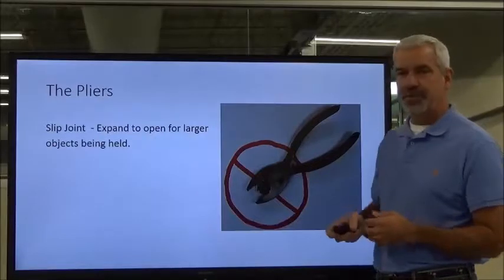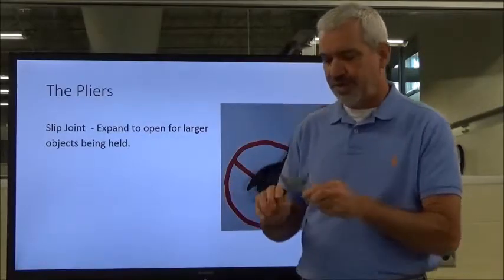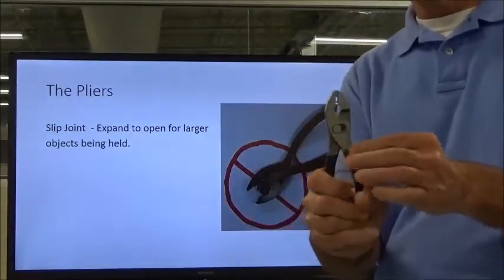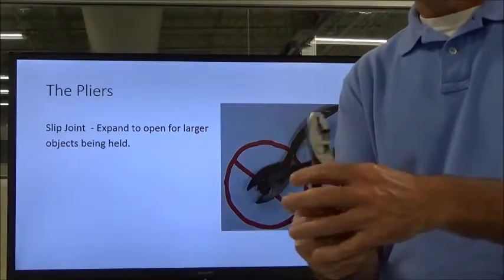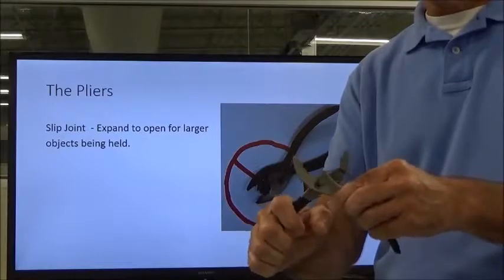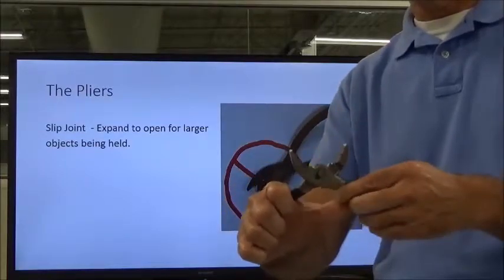The first type we're going to talk about is the slip joint. It expands a little bit — not very much — but enough to where you can grip larger or smaller things. Fully closed, the two jaws come together. When you open it up and expand it a little bit, it won't quite close all the way, but you've got a greater throat in which to put your grip items.